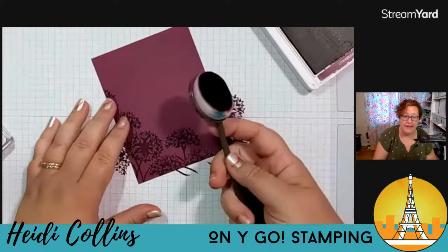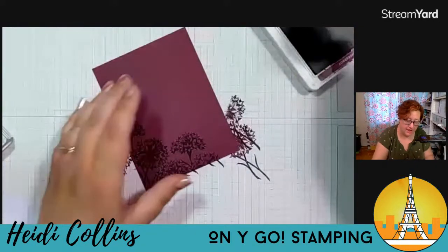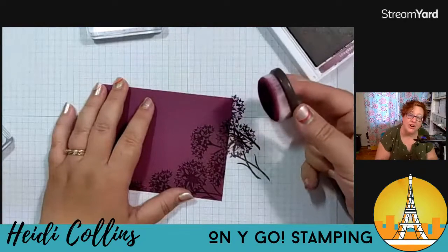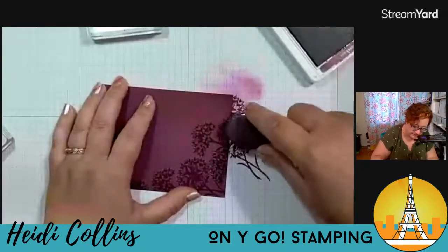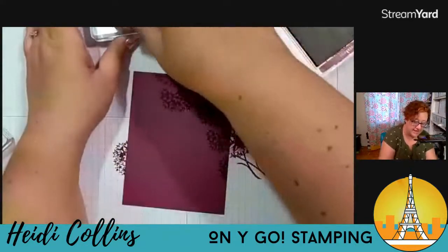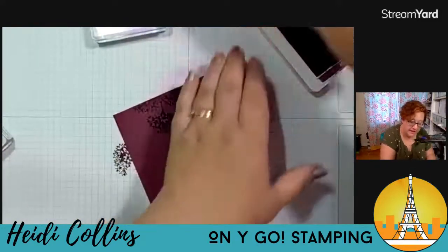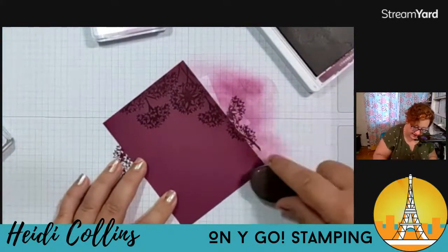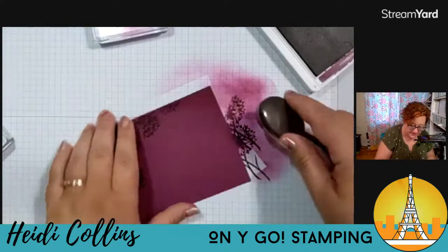Now I'm going to come in with a blending brush. You don't have to do this step — this is kind of an extra bonus step. I just like the way it looked; it just added a little bit of extra color on the edges. I'm just going to tap this off on a clear block just to get some of that ink off. I'm going to start off my piece of paper and then just pull it on and come in just a little bit on the edges and the corner. I'm going to go all the way around this piece of rich razzleberry cardstock. Again, this is just the same color ink — it's not going to make a huge difference, but it just gives it a nice fade off on the edge. Definitely if you're first starting out, this would be an easy step to just skip over.